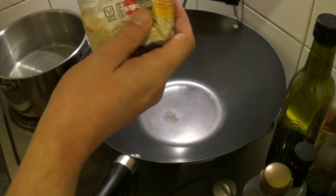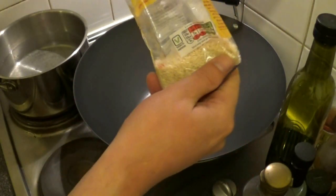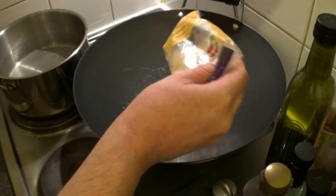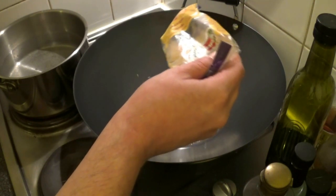When your wok is hot, add about three teaspoons of sesame seeds and dry roast them.